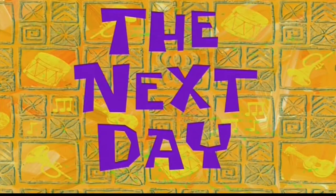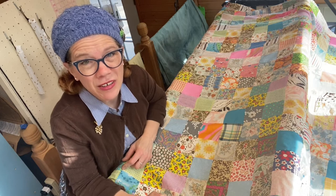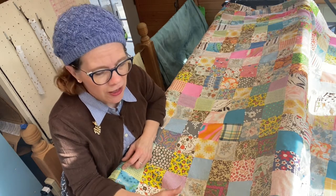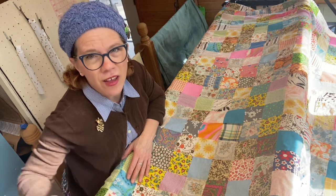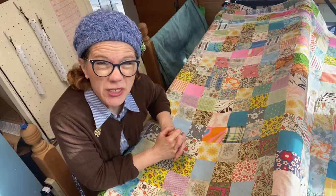The next day — day three of redoing this quilt. I've patched all the holes and sewn around the perimeter of this quilt because of the patchwork — I didn't want it to come apart. Let's see if we can get this thing on the quilting machine.